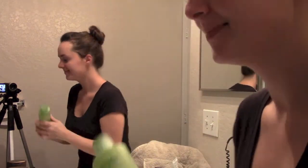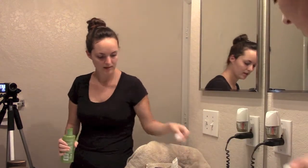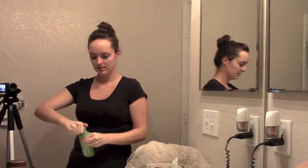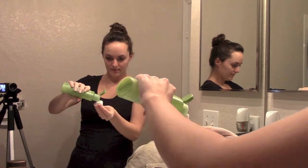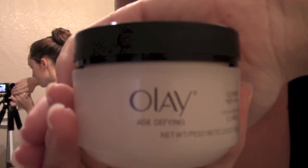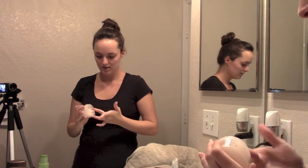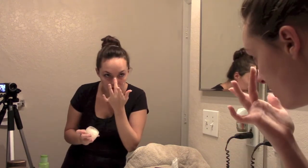Now I take Simple Soothing Facial Toner — it has no alcohol in it. I put it on a cotton ball and rub it all over my face, and I also do my neck. You really don't want to forget your neck — it's a sensitive area too. Then I take Olay Age Defying Classic Night Cream. I dot it all over my face and rub it in with circular motions, gently pulling upward — not down, because of gravity. This moisturizer is a little sticky, but I don't mind as long as it's doing its job. Just go in circular motions and upwards.